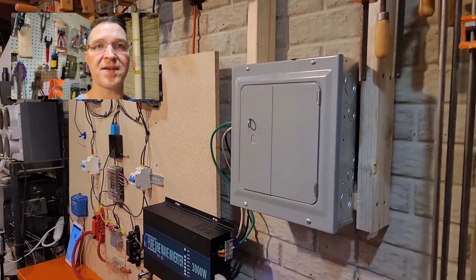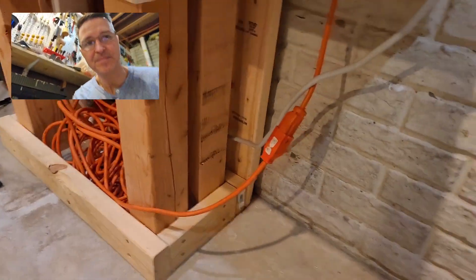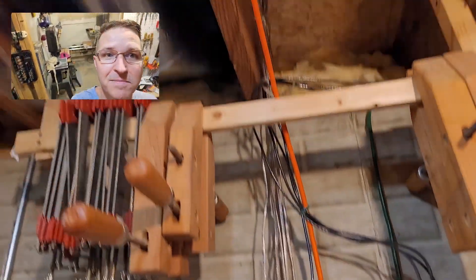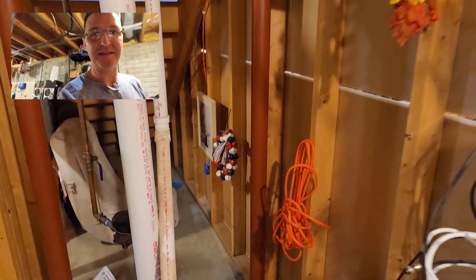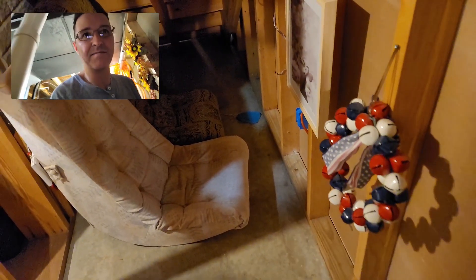The circuit that I'm talking about is actually right down here, and it's actually an extension cord that runs up and into the ceiling and around, and it goes down into an outlet right here. That outlet powers my refrigerator and sometimes my computer and sometimes my heater.